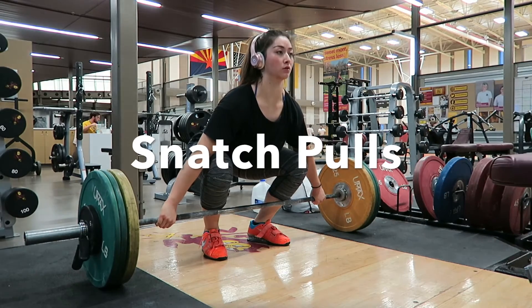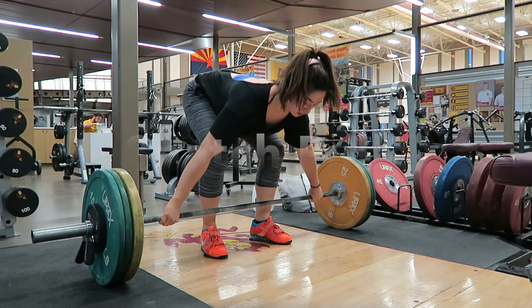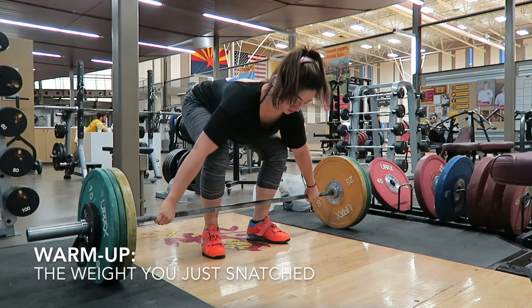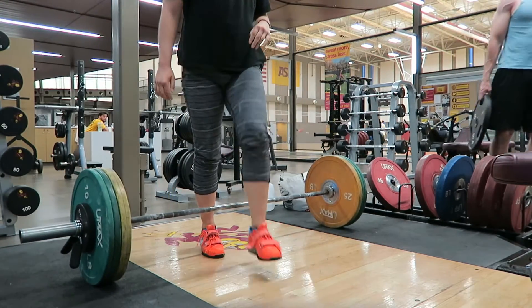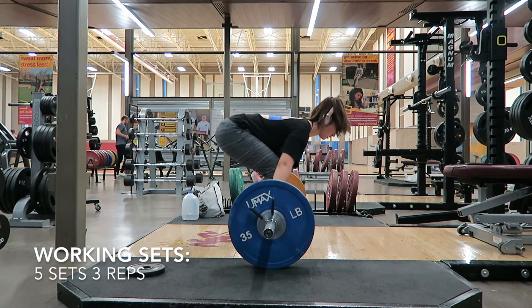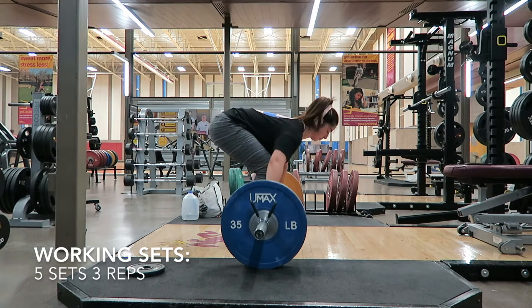Now we're beginning our snatch pulls and I usually just like to warm up with the last weight that I snatched before increasing the weight to a heavier weight. Working sets include five sets of three reps, keeping the rep range lower to focus on explosiveness and speed from the ground.